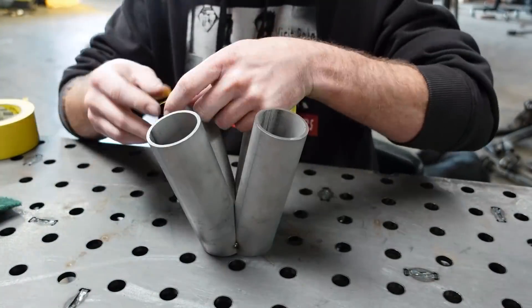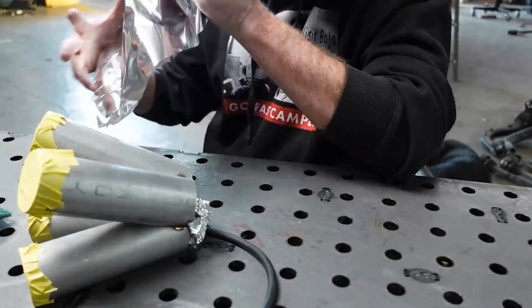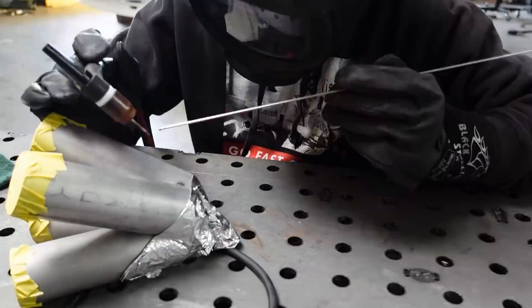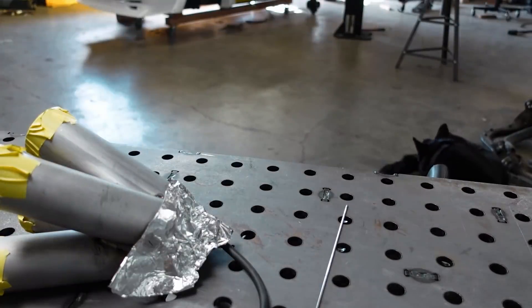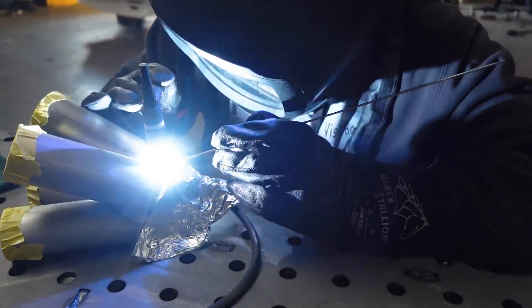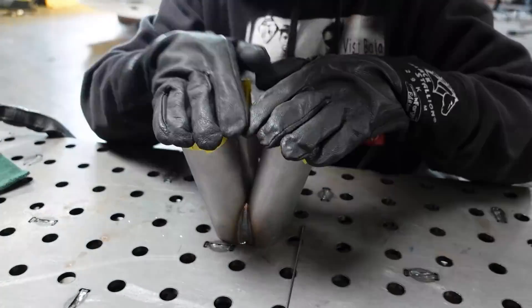When welding stainless exhaust components, it's important to purge the inside of the part, which means to have shielding gas inside and outside of it. Because the backside of the weld is exposed to air inside of the part, this is an important step to prevent weld contamination and porosity. Otherwise, this part could fail later down the road — and we definitely don't want that, especially considering this is my first time building one of these.